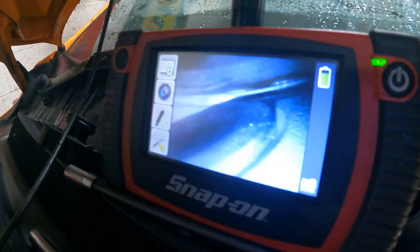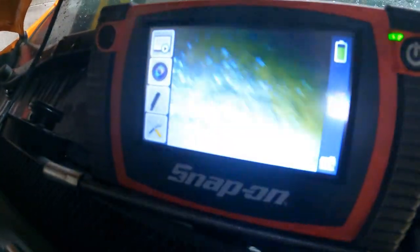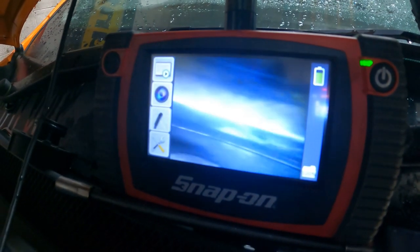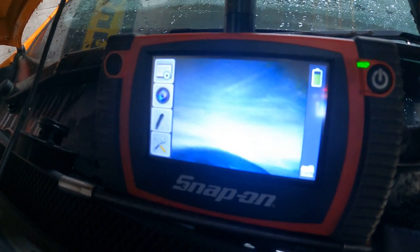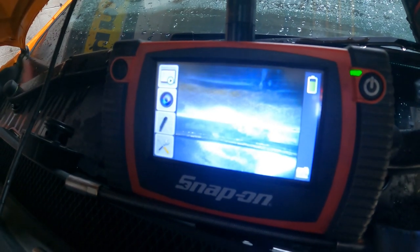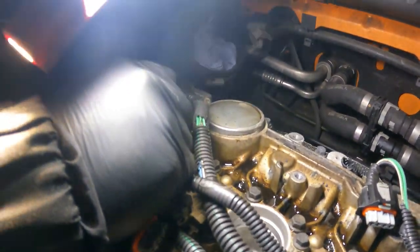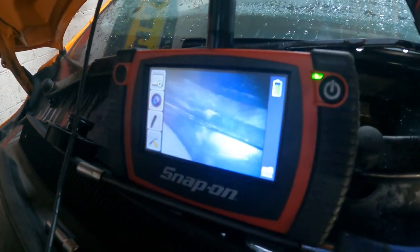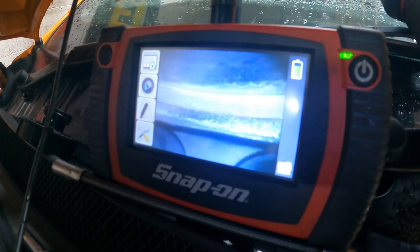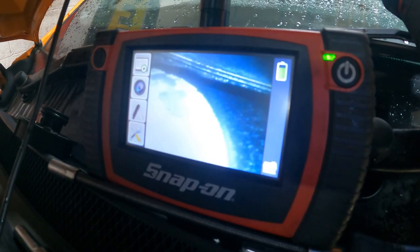So then we just jump to the next cylinder and turn the camera around so we face it. We've just altered the position of the piston so we can get the camera in. This is cylinder two adjacent to one — as you can see there's no crack there. That is the cylinder wall opposite cylinder three — yet again, perfect. So now we can go to cylinder three and just check that one. That looks okay — that's in between two and three. In between three and four — yet again, all good.